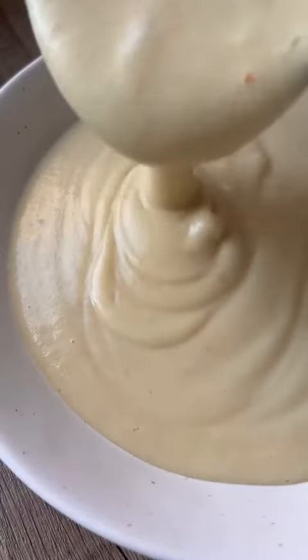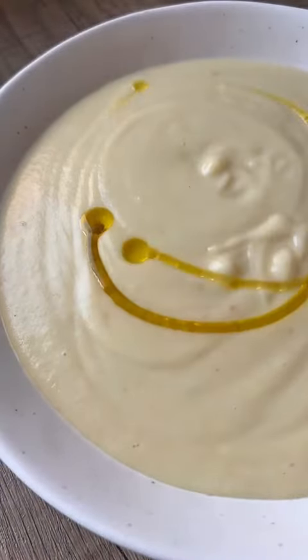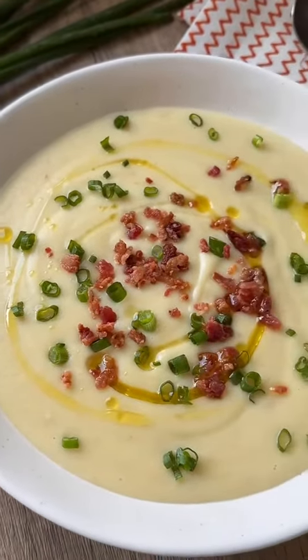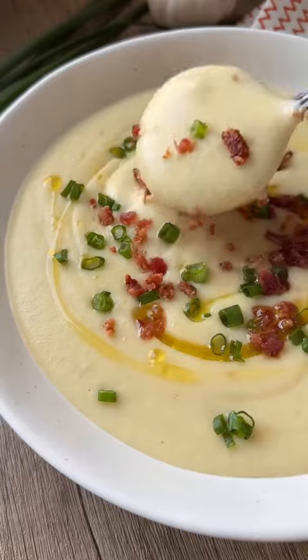Dish this baby up — it is so smooth and so rich, and I love to top it with some green onions and bacon. This soup is one of the easiest soups to make. It takes as long as the potatoes take to cook, you just can't beat that. I almost forgot to add lots of freshly ground pepper, but I did. So creamy, so good. You have to make it — perfect for the fall.